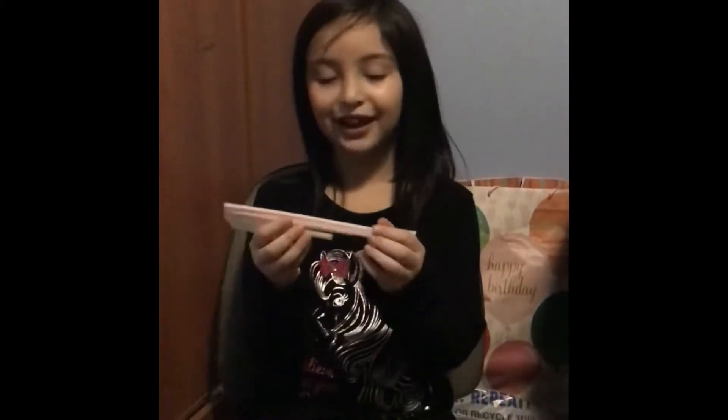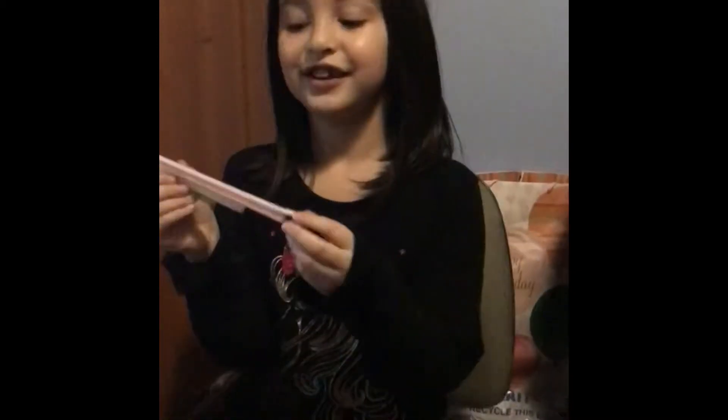Hi guys, welcome back. So this is a different one. The other one is right here.